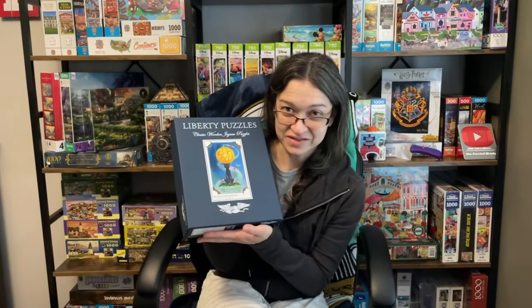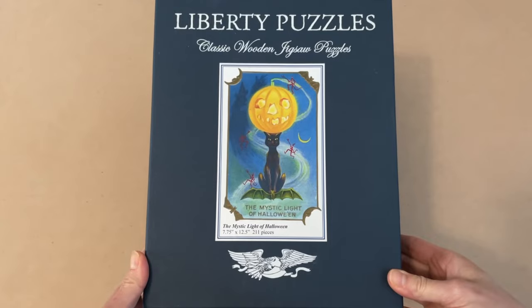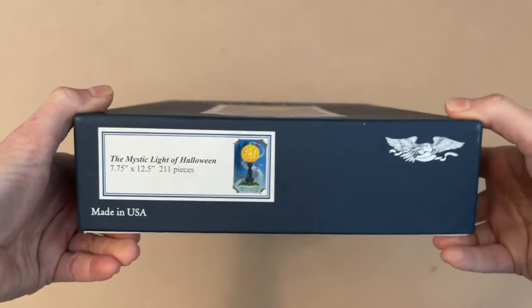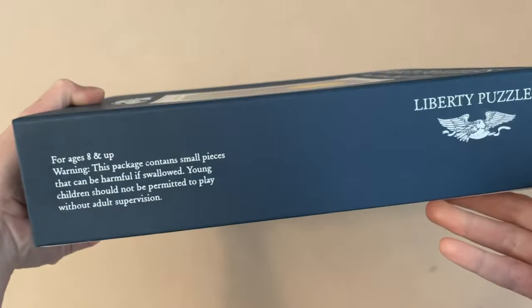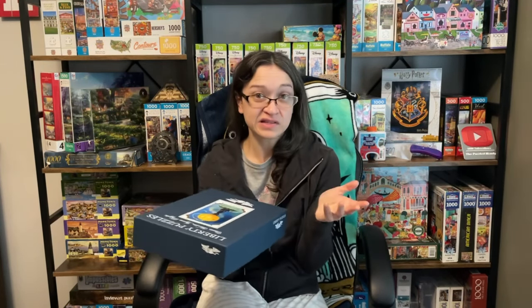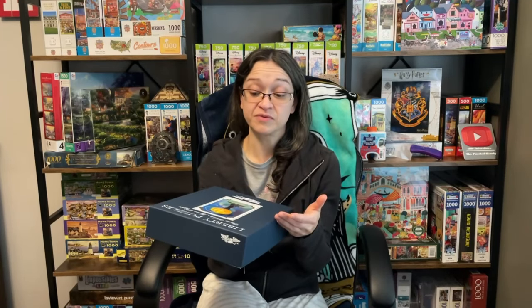But my puzzle pal Susan M thought that I needed to step up the challenge. So she decided to send me a wooden puzzle from the company Liberty Puzzles. This one is called The Mystic Light of Halloween. It's 7.75 inches by 12.5 inches when completed, and it has 211 pieces. Now if any of you guys are a fan of Liberty Puzzles, be sure to hit the like button and let me know down below what your overall experiences have been like with this brand.